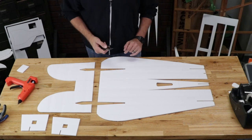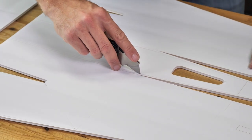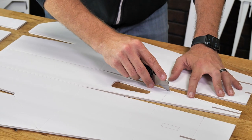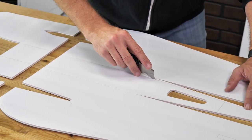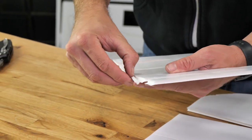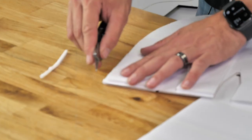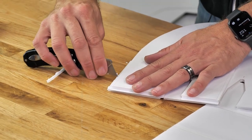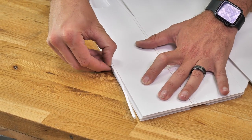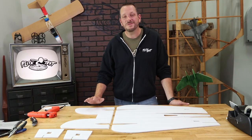Feel free to pause the video at the end of this to make sure your pieces look just like mine. Anytime we have a score cut and a channel we need to remove, we're always going to trace it with a knife with a dog blade on the very tip. Make sure you don't cut all the way through your piece, but if you do by accident you can easily repair it with a piece of tape. If you notice your foam is not coming out easily, simply recut over the score line just a little bit deeper, closer to the face of paper, and try again.